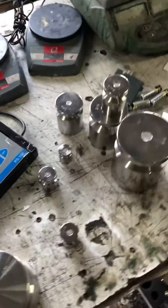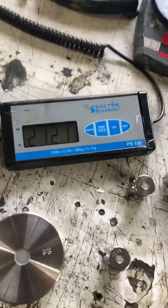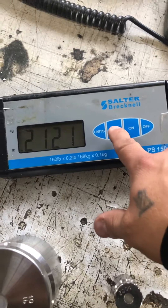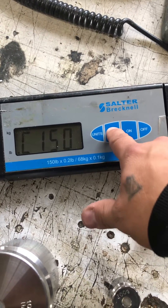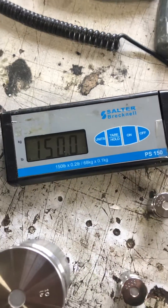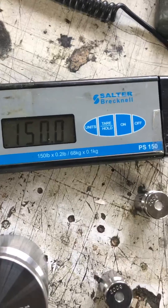Give it a couple of seconds to stabilize, and then basically you press here and hold it until it reaches 'end.' And that's how you calibrate or adjust the calibration of a Salter PS150.